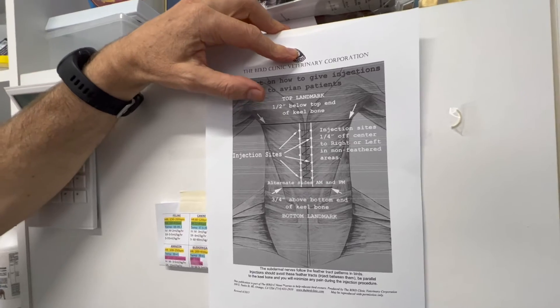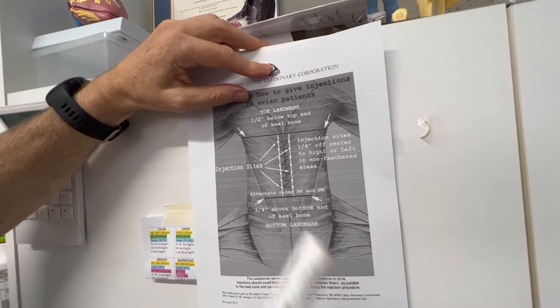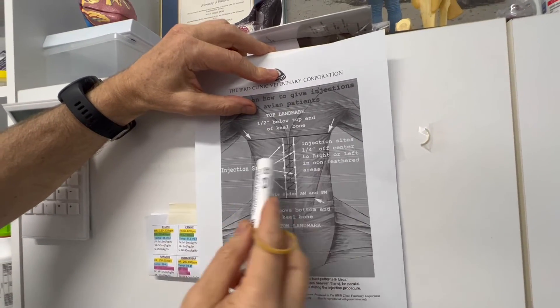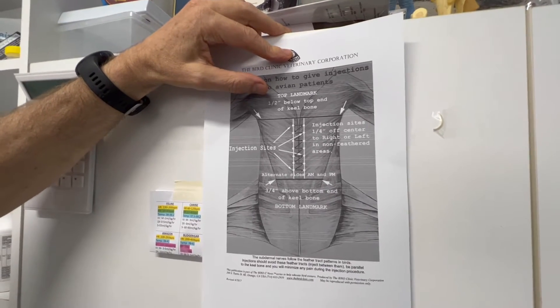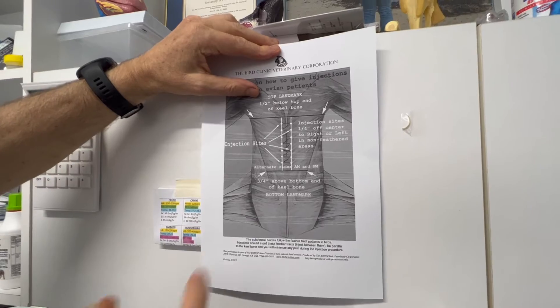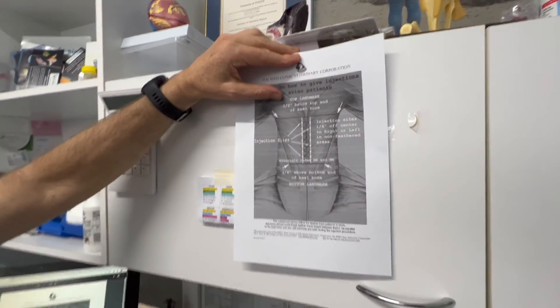The keel is very easy to feel. We'll inject left and right, and if we're doing lots of injections we might go left, right, left, right and just repeat that pattern. Because we're using tiny needles it should be safe to do. We don't go right at the top and we don't go right at the bottom.